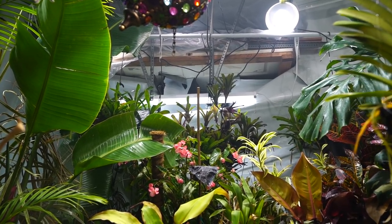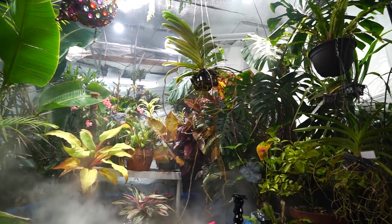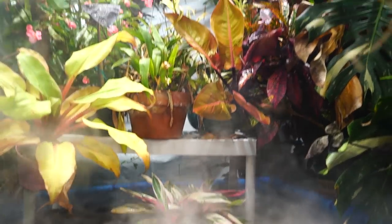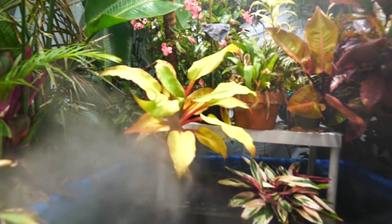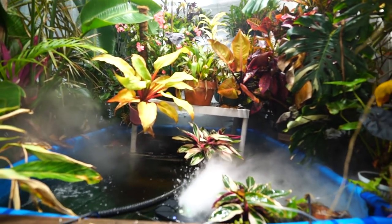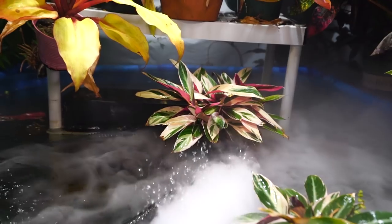Another great perk to having moisture in the air is not having to water as much. Humidity helps reduce how quickly plants transpire and lose moisture from their foliage. When humidity is at 30–40%, it happens a lot more quickly. I don't water on a schedule out here — just when plants start to look dry. Watering schedules can be problematic depending on your mix of plants. If I have two different soil types, one dries faster and you end up overwatering one and underwatering the other.